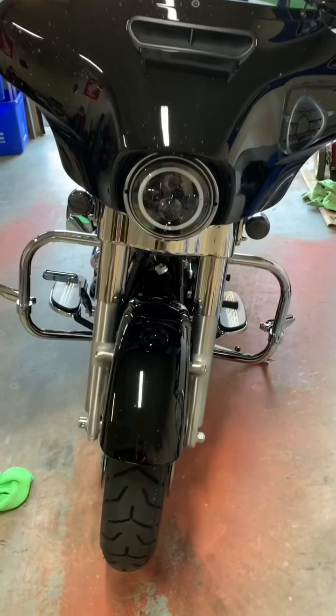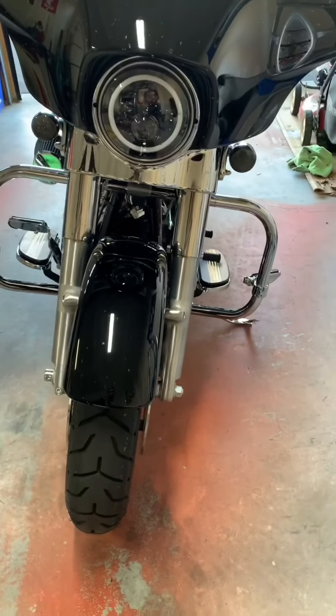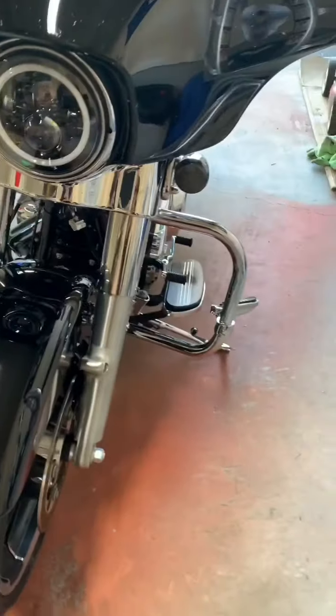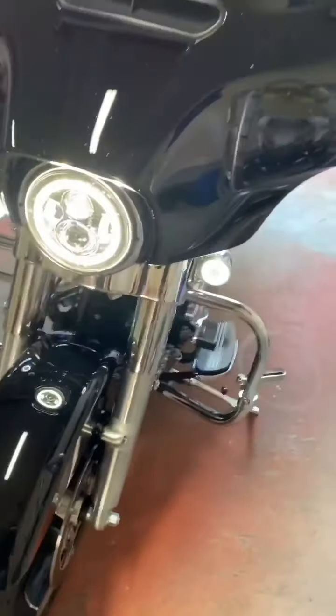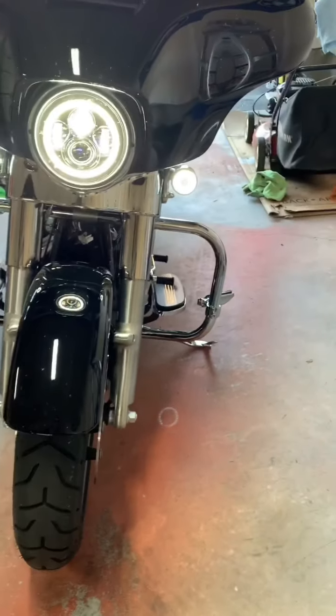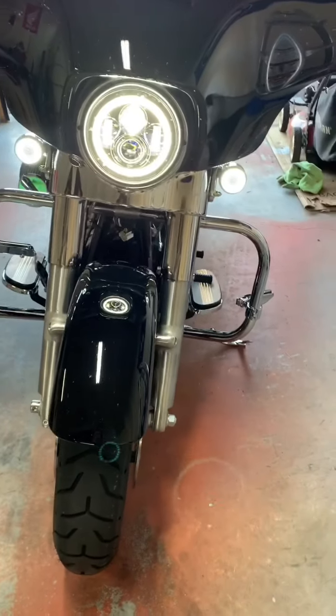I've got them both installed on the front. When the bike is parked you don't have that ugly amber lens anymore — it's all blacked out. When you turn the bike on you get rings on both sides and a big ring in the center. That's how the bike will appear approaching traffic. It's a very clean look — all white lights in the front.